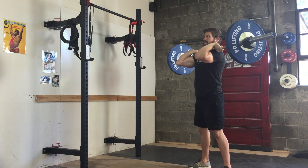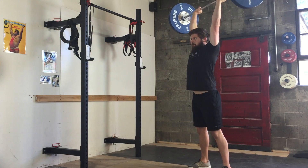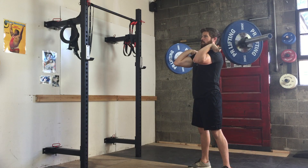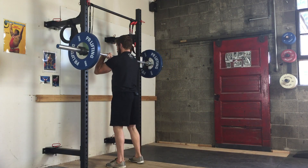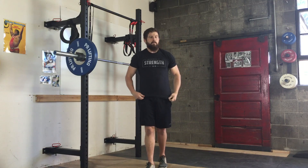Then I'm going to return it back to the front rack position and repeat. Once complete, I'm going to return to the rack — two steps forward, run into the J-hooks, set it down on the rack securely, and come out from underneath it.